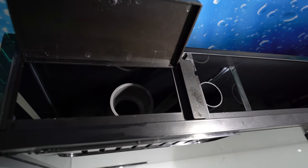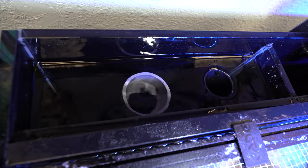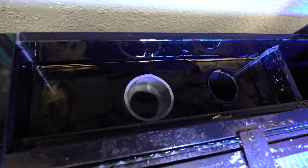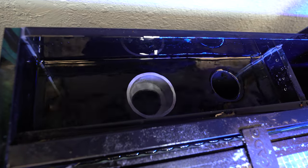In the overflow compartment, there are two overflows. This is a clever safety design. Although unlikely, if the main overflow were to ever become clogged, the emergency overflow provides a way for water to return into your sump instead of onto your home or office floor.